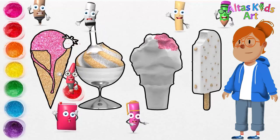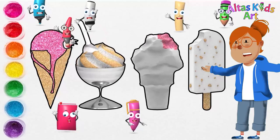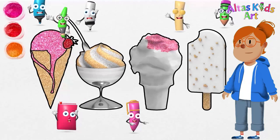Red. I used red for strawberry. Green. And I use green for strawberry leaves.